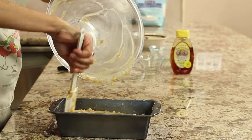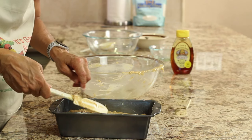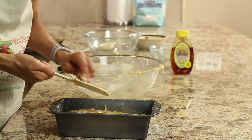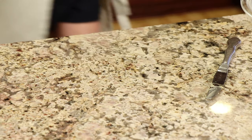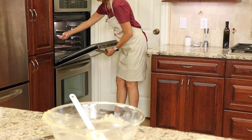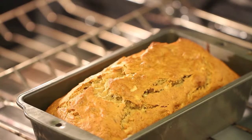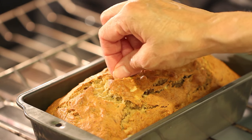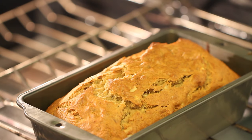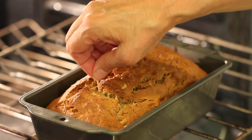We're ready to pour the batter into the pan. Spread it out a little and push it into all the corners. Pop this in the oven at 350 degrees Fahrenheit and check it at 45 minutes with a toothpick to see if it comes out dry. If it's still a little wet, go another five minutes and repeat every five minutes until you get a clean toothpick.